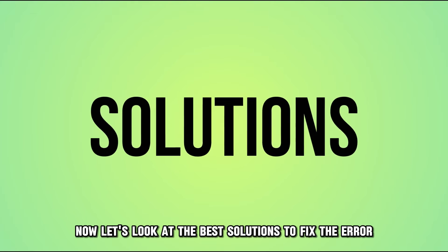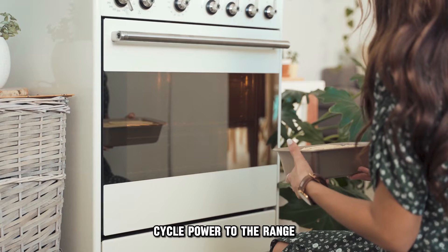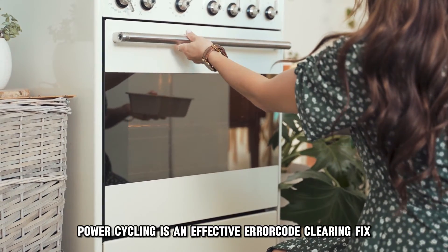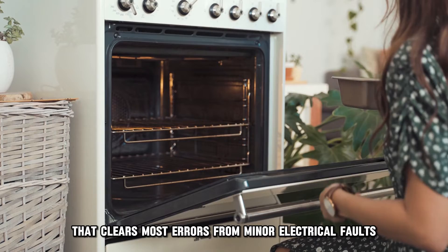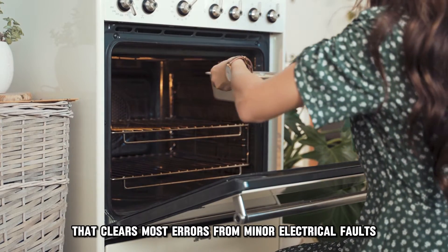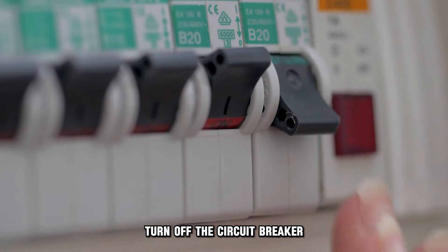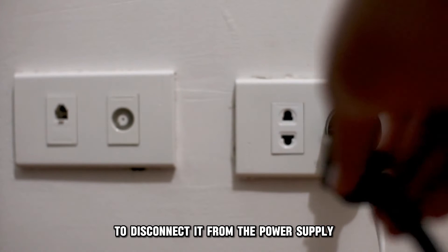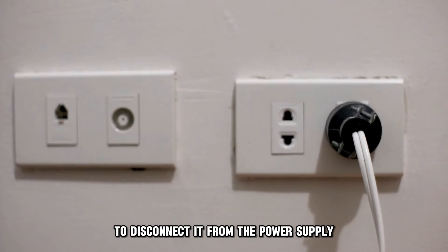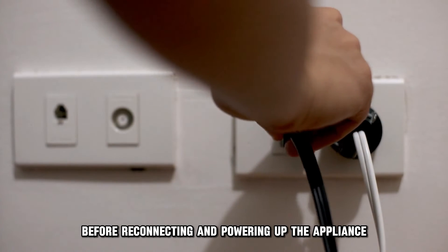Now let's look at the best solutions to fix the error. Cycle power to the range. Power cycling is an effective error code clearing fix that clears most errors from minor electrical faults. To cycle power to the appliance, turn off the circuit breaker on the power line to the appliance or unplug the device to disconnect it from the power supply. Wait for a while before reconnecting and powering up the appliance.